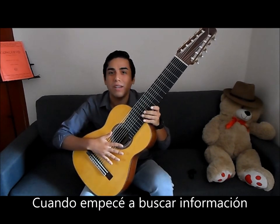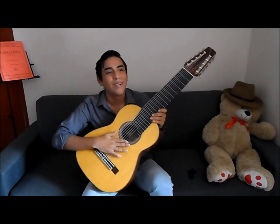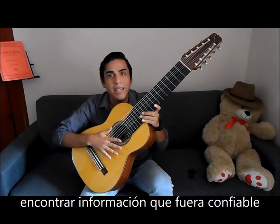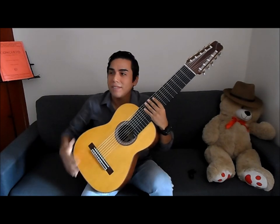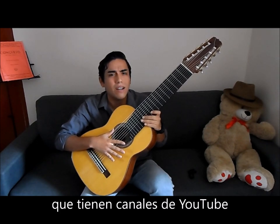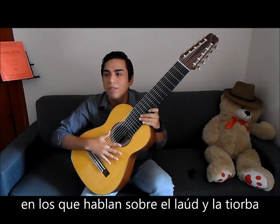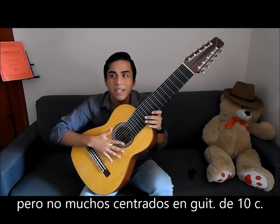When I was researching about a 10-string guitar, I had a hard time finding information, or at least reliable information on tuning. There are many wonderful musicians that have YouTube channels talking about lute, talking about the arch lute or the theorbo, but not many focusing specifically about this 10-string guitar.